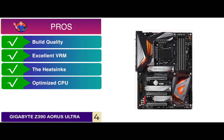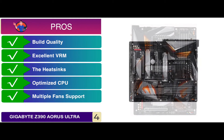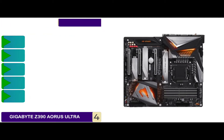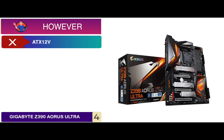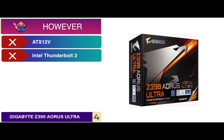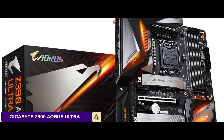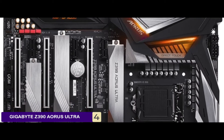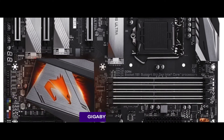It features an optimized CPU power delivery plane with a 12+1 power phase design, support for multiple computer fans with 6 fan connectors, and dual graphics card support. However, the ATX12V connector placement is not optimal and there is no support for Intel Thunderbolt 3 connectors for faster data transferring. Bottom line: this is the best Z390 motherboard for gaming. It is ready for Intel Optane memory and supports 9th and 8th gen Intel Core processors.